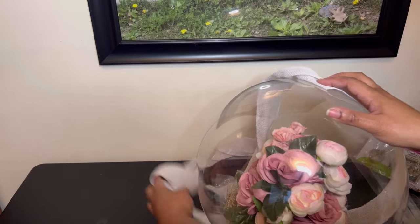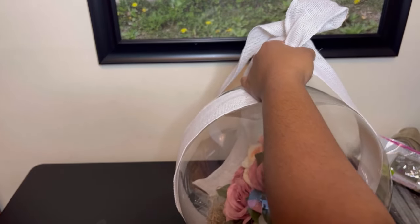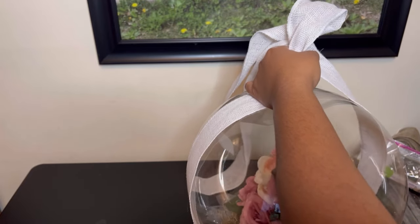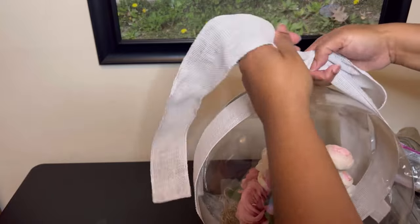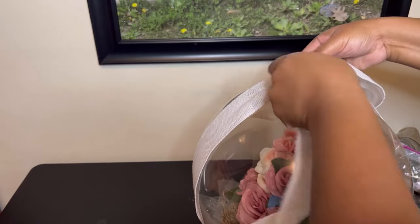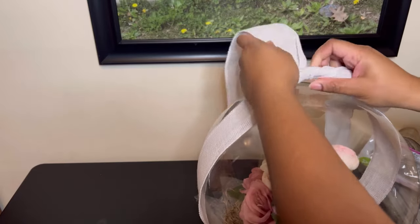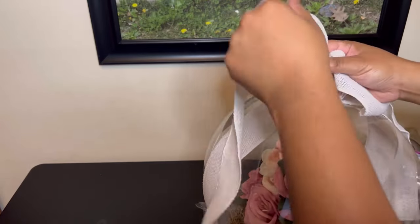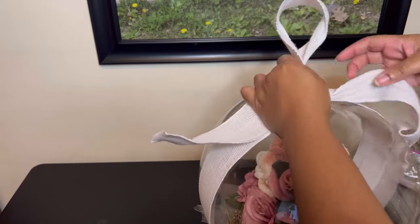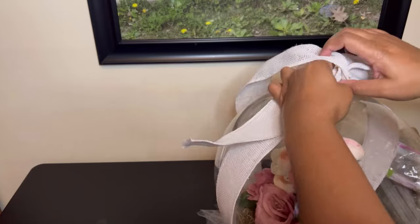Take your ribbon and tie it around your balloon. This particular ribbon is really thick, so as I'm wrapping it around to make my bow I'm just going to twist it so it'll be easier to work with. Make sure the ribbon is nice and secure around the balloon so you can create a very pretty bow.